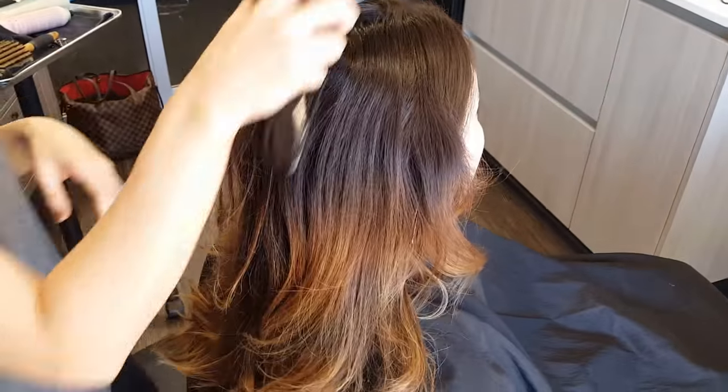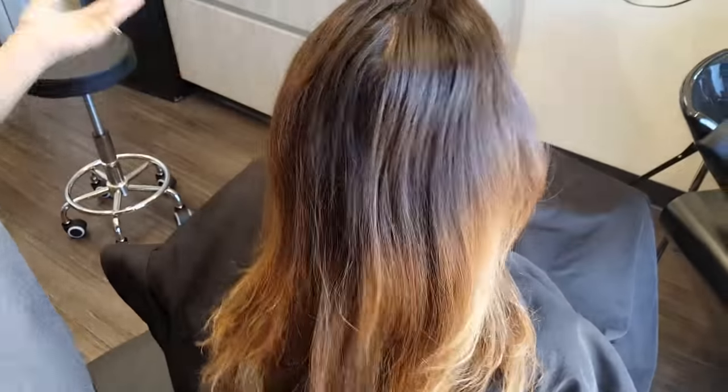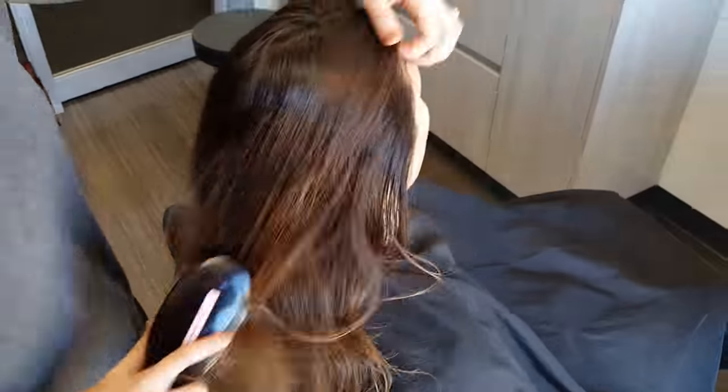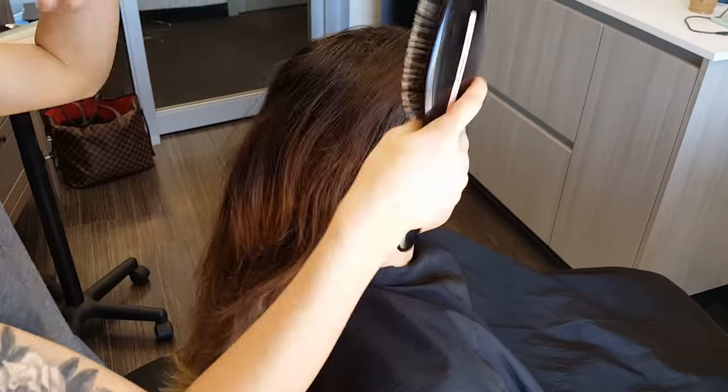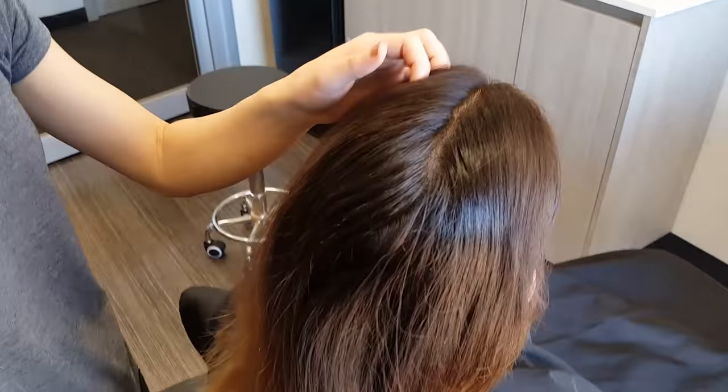Hi you guys, this is Lauren. I want to thank you so much for watching. I'm actually doing one of my best friend's hair in this video. Her name's Julie, and she also does hair. And I met her at hair school, and we've been friends ever since.